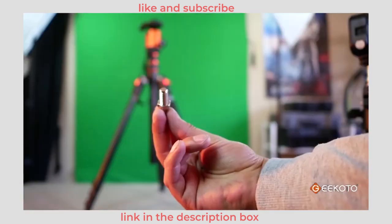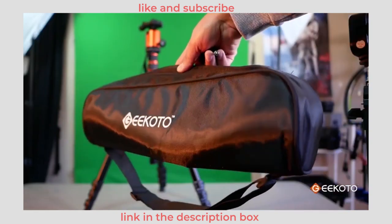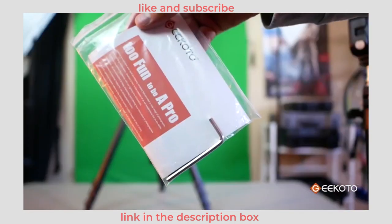On your purchase you will get the tripod, a connector for the monopod, a carrying case, and an allen key just in case you need to adjust your legs.